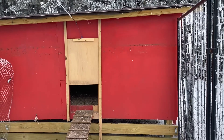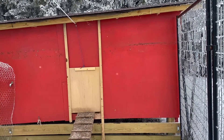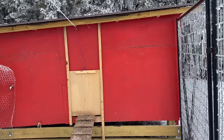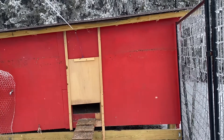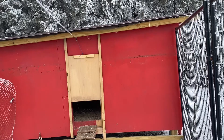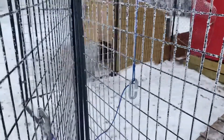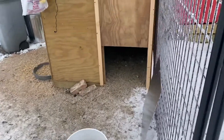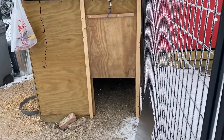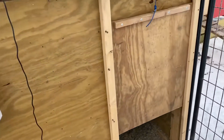Right now, as you can see, it's a sliding door that goes up and down. I want to make it an automatic door, so when I'm not home it automatically opens when it's daylight and closes when it gets dark. I'm also going to do the same thing with my turkey coop. That's my goal today.